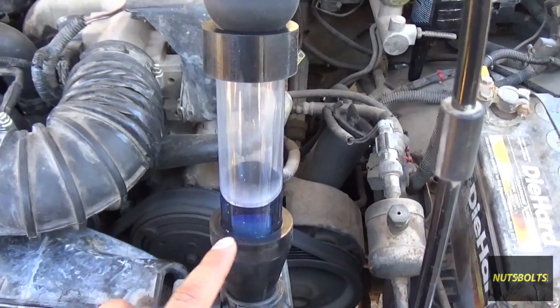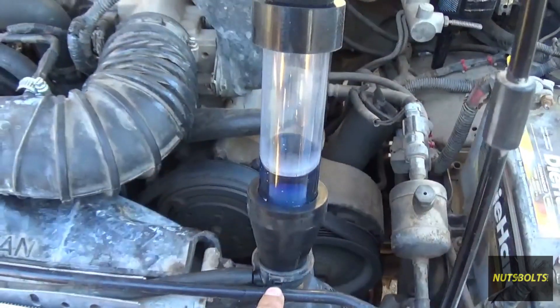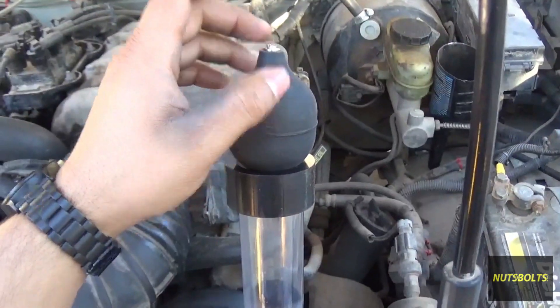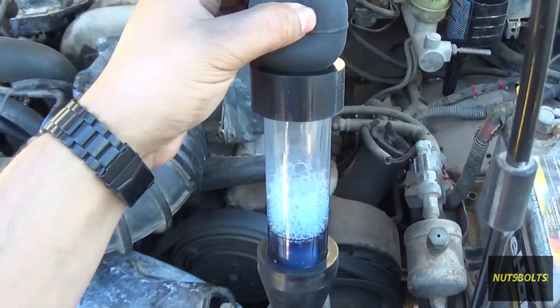With the fluid at the right level, make sure the tester is nice and snug up against where the radiator cap goes. Put the bulb up here with the metal check valve facing out, and keep squeezing it for one minute.